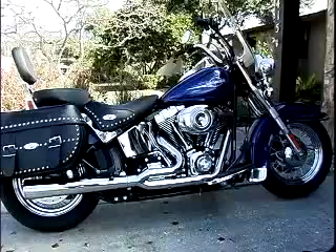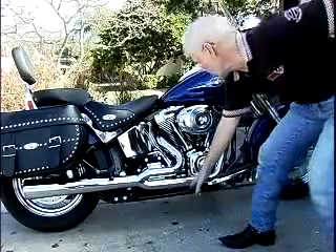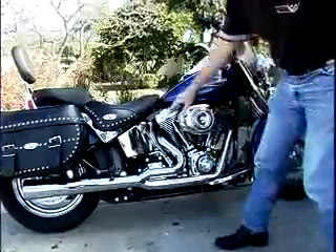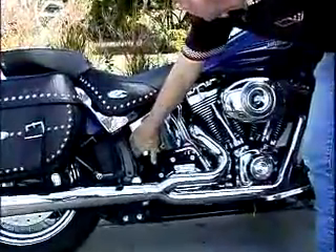On soft tail models, the LC1 for the front cylinder is in approximately the same location on the right frame rail. For the rear cylinder, it's mounted just behind the frame behind the oil tank.